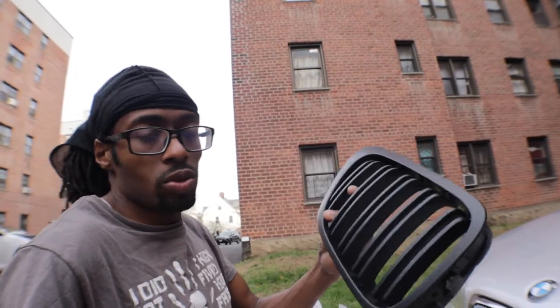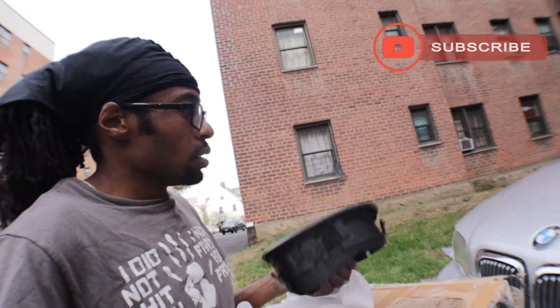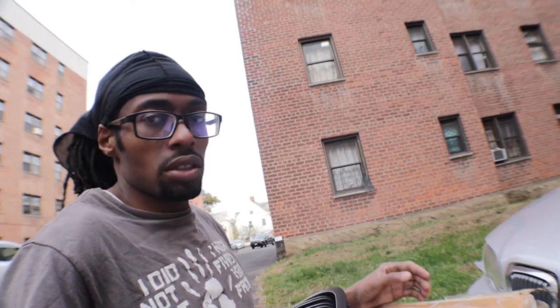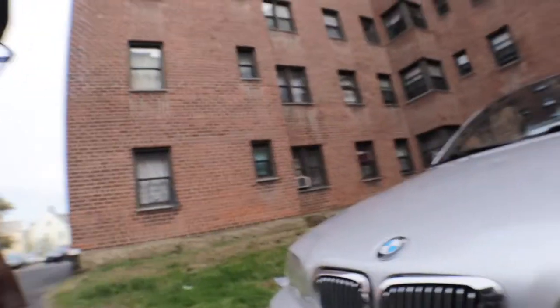For everybody that has been following me, I did the switch of the grill on my e90 and put the f80 style grill from the m3. Now I'm gonna do the same for this e46. This is a matte black — I was gonna get a gloss but I gotta work with this for now, because this grill is pissing me off.